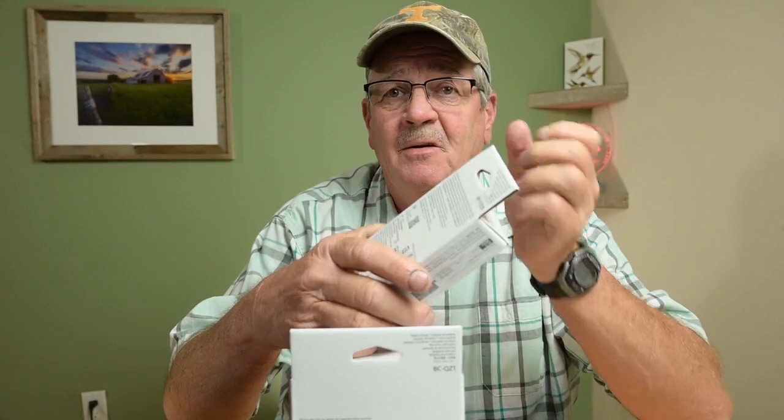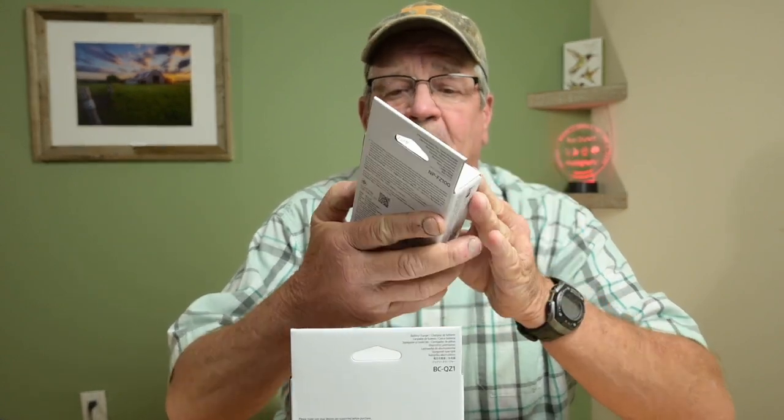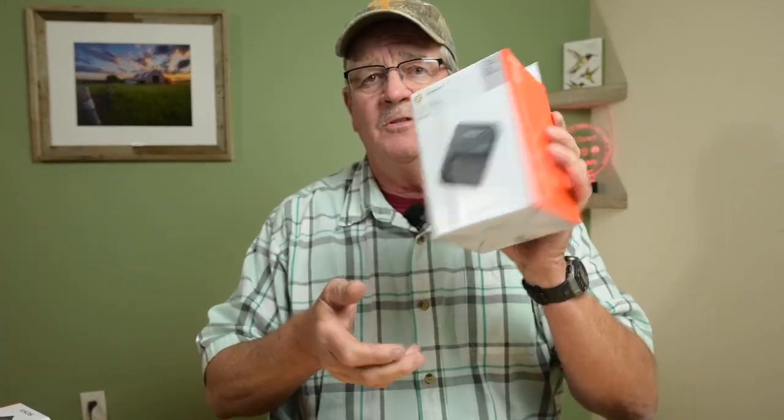Now in my opinion, the SmallRig works just fine. I used a battery all day last Saturday and shot outdoors. It was fine, no problems at all. So what I'm going to do tonight is I want to open this up and show you what you get in the package, and we're going to start with the charger right here.